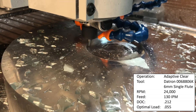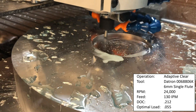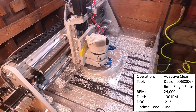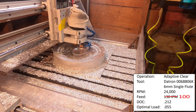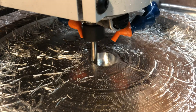To start out the machining I used a 6mm Datron 4-in-1 single flute end mill, number 00688006K, running at 24,000 RPM, 130 inches per minute, 55 thou optimal load, and 212 thou depth of cut. I did have to drop the feed rate down to about 100 inches per minute as 130 was just too much load on the machine. This took me down about 5/8 of an inch out of the total 1-7/8 inch cut.